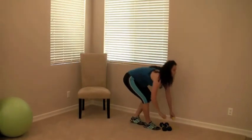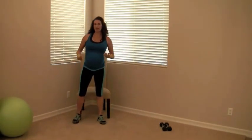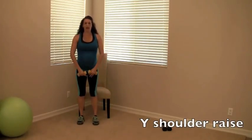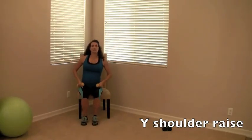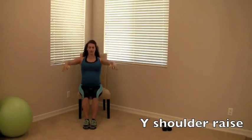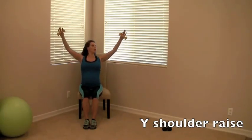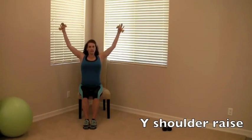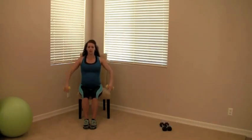Moving on to a wide shoulder raise. For this one, grab really light dumbbells — I'm going to use two pounds. We go up and out. I'm going to take a seat for this one; you can sit on a ball or use a chair. The idea is to really open up your chest and bring your shoulder blades back and down, and ideally hold it up there for a couple of seconds, breathing through it.